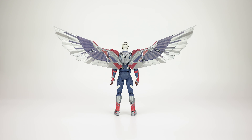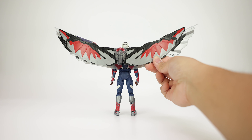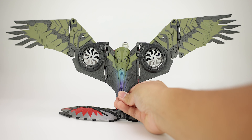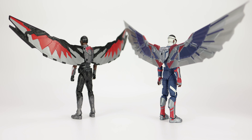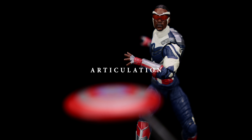Doing some wing comparisons: here is Falcon's wings from Infinity War — pretty much the exact same size. But look at Vulture's wings — wow, the size difference! If Captain America's wings were that big it would be amazing, though I'm not sure if that would be accurate. Maybe if they were just a little bit bigger.